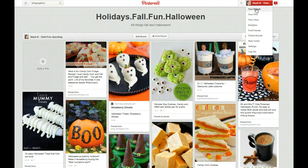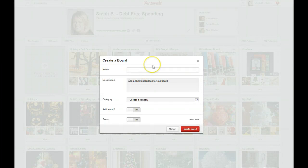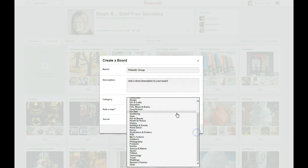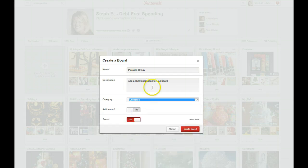Basically you want to go to your boards. If you're going to create a board, you're going to come over here and create a board. Right now I'm just doing a board — for example, I might do a Pintastic group. You can actually make a board secret if you don't want anybody to see it. Normally you would choose a category — for me it's going to be education since I'm going to be teaching with that board.